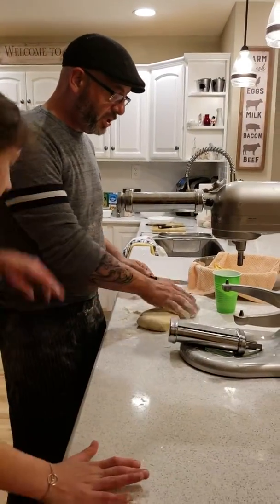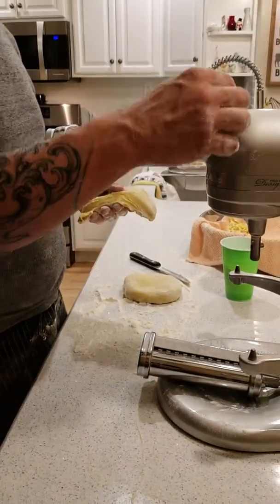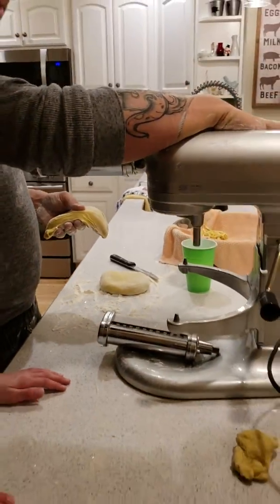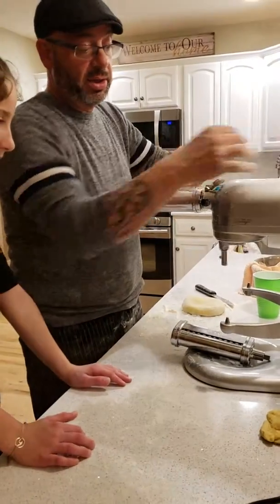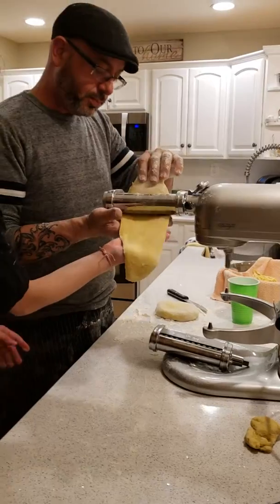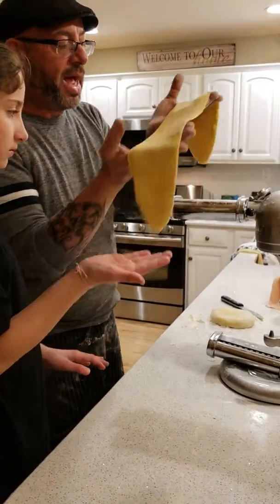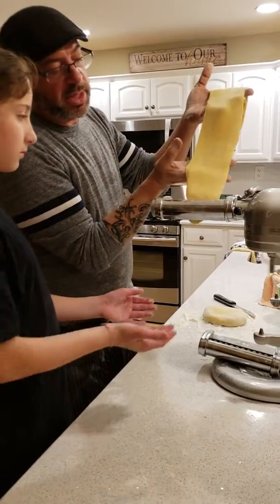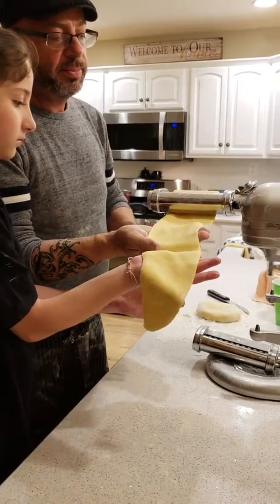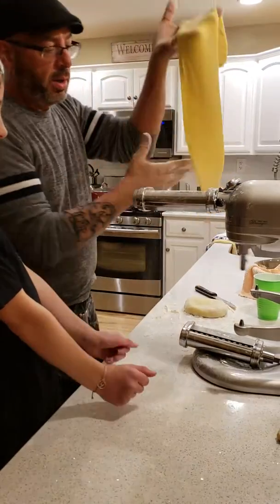We have our KitchenAid mixer. We're going to cut this — we cut our little pieces into four so we have two left. We're going to put this on the largest setting, which is one, and turn it on as fast as you can handle it. We floured the KitchenAid real nice so that it doesn't catch. If it does, you just give it a little dust by hand.